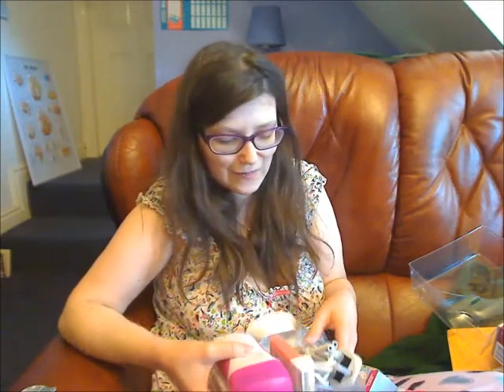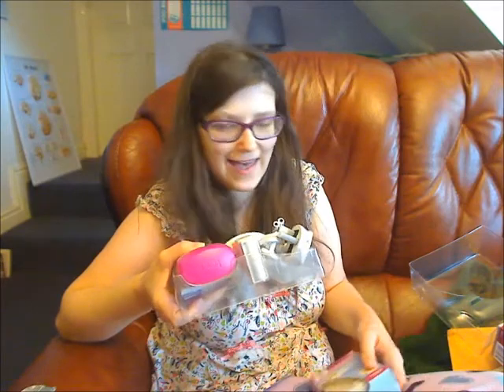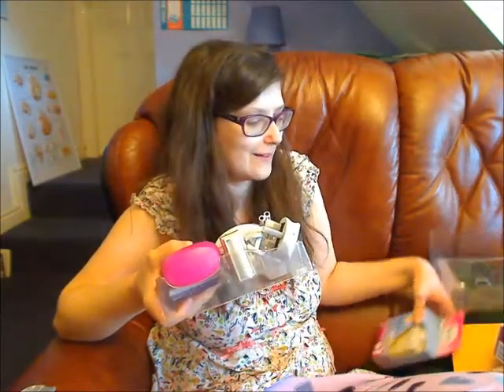I usually shave my legs in the shower but I have to take my glasses off in the shower so I can't actually see what I'm doing. I never know where the hair is on my legs. So that's really difficult. With this, I'll actually be able to see the hair that I'm focusing on.